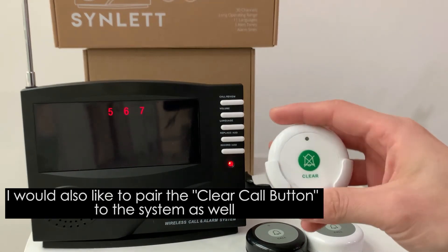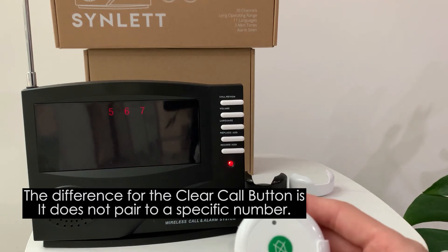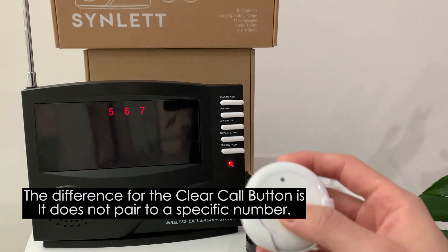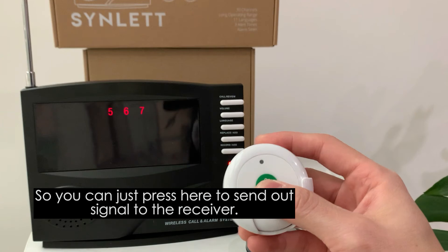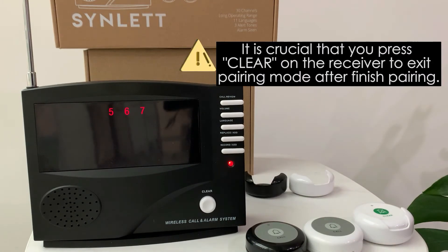Now I'd like to pair the click call button to the system as well. The difference with the click call button is that it doesn't pair to a specific number, so when you press it, it will not call out any number.